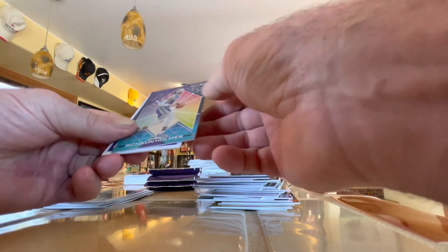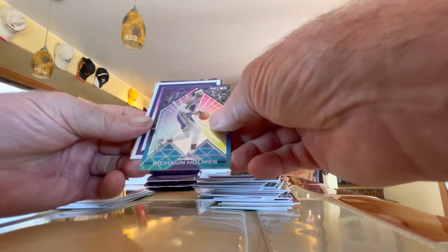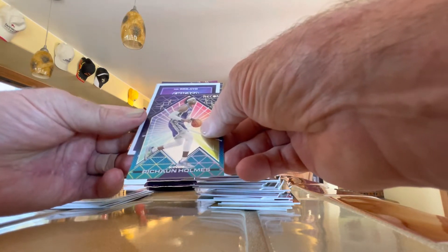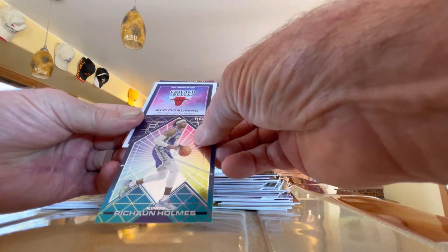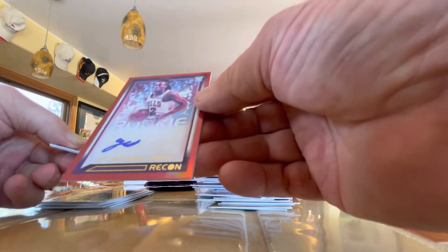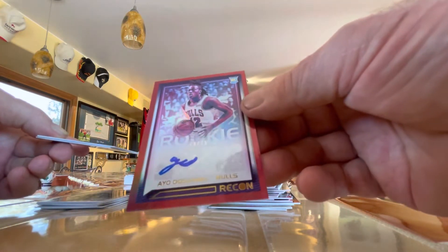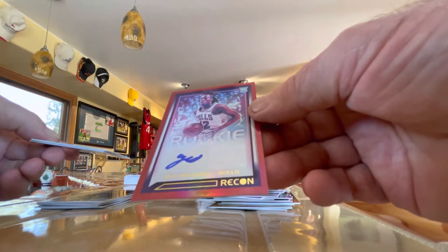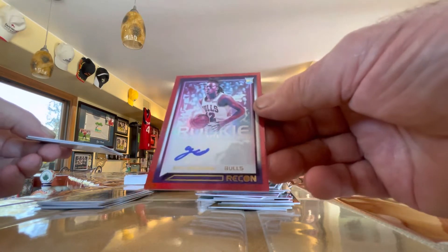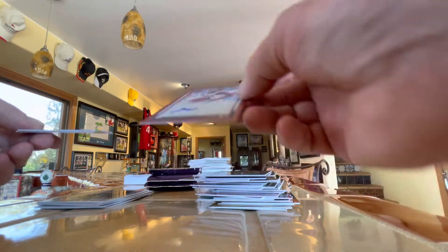Okay, we got another possible auto here — Chicago Bulls. And this is Sambu, and this is a rookie autograph numbered to 75. Not bad — it could pan out to be something. We'll see next season, should make or break it for him.